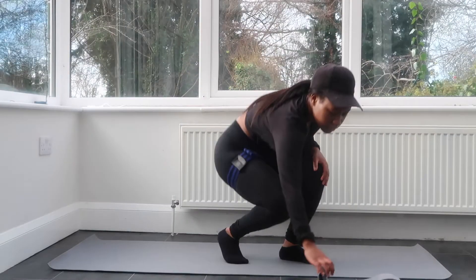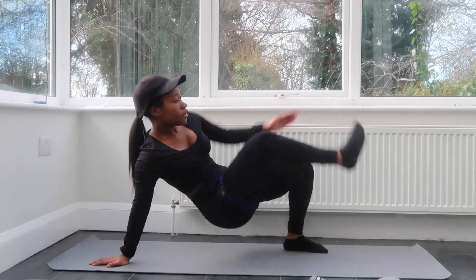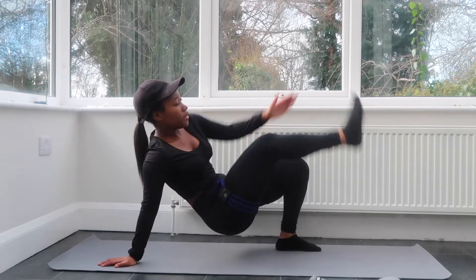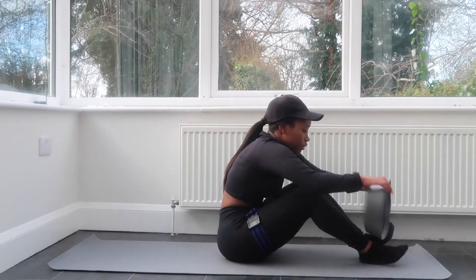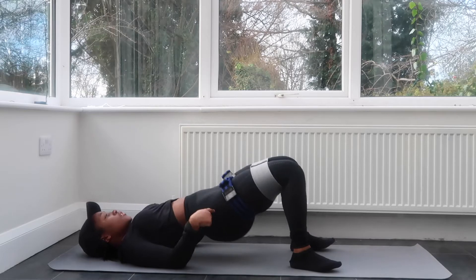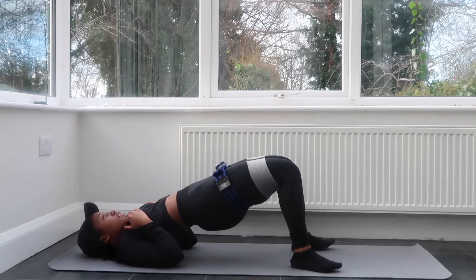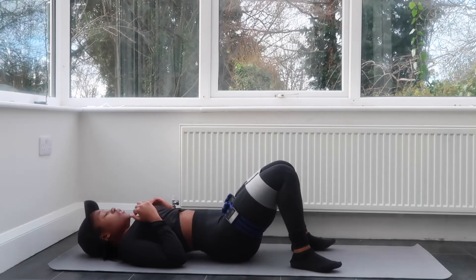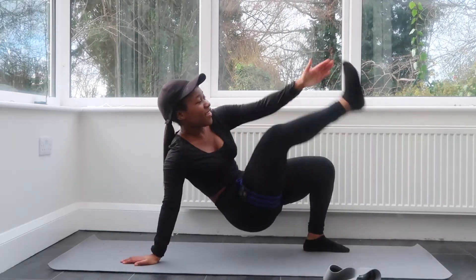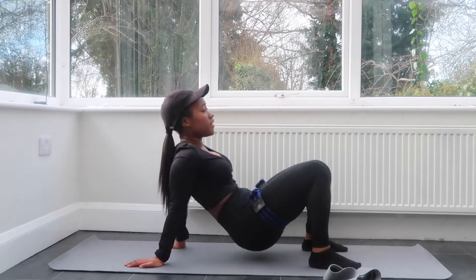Up next we have a superset of glute bridges and hand-to-toe touch. Let's start with the hand-to-toe touch: three, four, five, six, seven, eight, nine, ten. Grab your light resistance bands, put them above your knees, go on the floor and do the glute bridge: two, three, four, five — squeeze at the top — six, seven, eight, nine, ten and squeeze. Take it off and go back into the hand-to-toe touch.